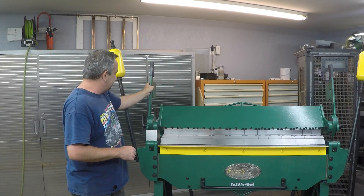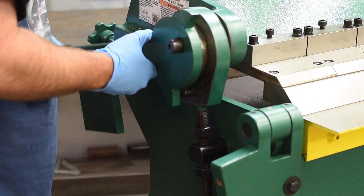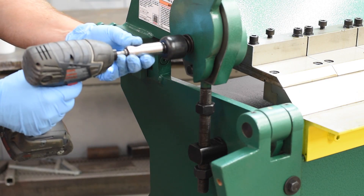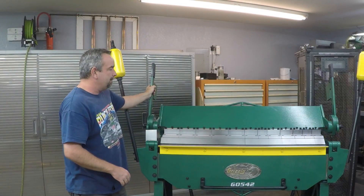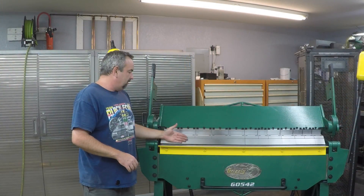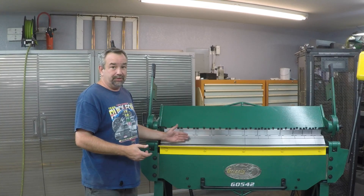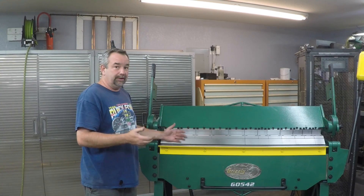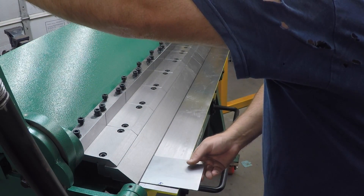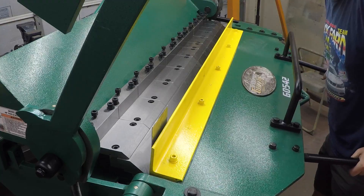There are a couple of adjustments on it. You've got the eccentric here — by the way, the arms come shipped in a packing position and you have to take those off and reposition them, which is just a simple unbolt and re-bolt. They're on an eccentric to rotate the fingers down onto the clamp bar. In the back there's a setback adjustment that controls how far back the fingers are from the edge of the clamp bar. If you want a really crisp radius on thin material, set it as far forward as possible. If you want a more rounded, looser radius, move the setback back using the adjustments on the back.